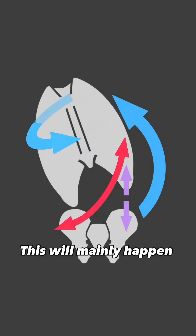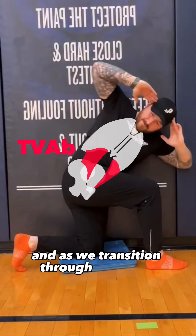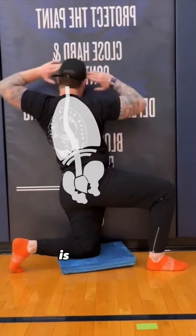This will mainly happen to the abdominal muscles and lumbar spinal tissues, and as we transition through these full and twisting ranges, essentially every tissue fiber direction is engaged.